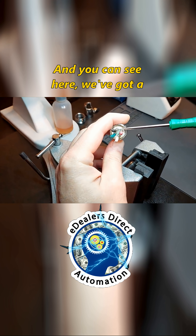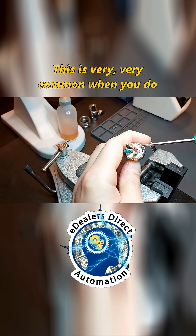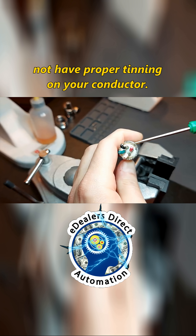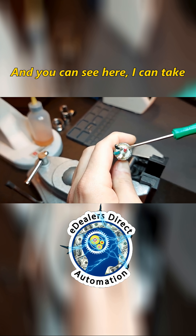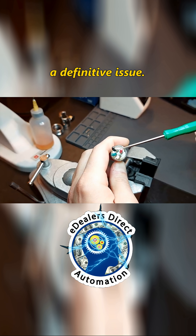You can see here we've got a gap, and you can see that gap. This is very, very common when you do not have proper tinning on your conductor. Now, of course, these are brass conductors, and you can see here I can take this probe and go inside there, and that's a definitive issue.